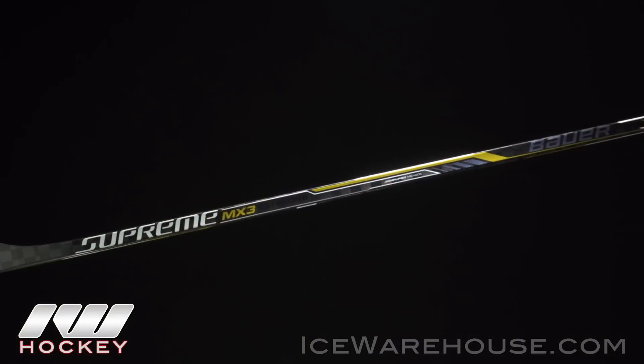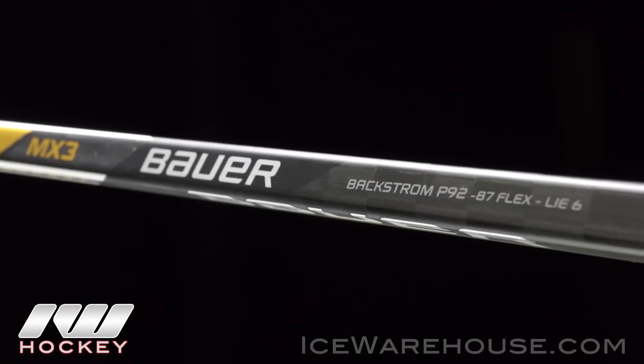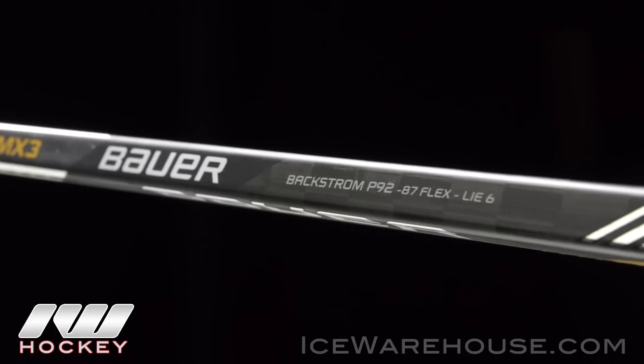Mono Comp technology makes it a true one piece from top to bottom, so you get that really consistent flex profile. But more importantly, it really saves weight down the bottom, so it's really lightweight, but it's also really nice and balanced too.